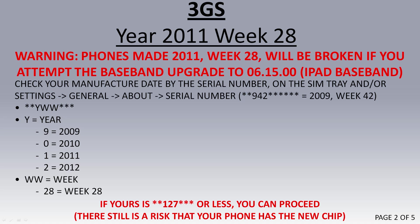If your phone is made week 28 of 2011 or later, you probably have the new baseband chip, and when you try this iPad baseband update it's going to brick your phone. So make sure you don't try this procedure if your phone is made week 28 or later.